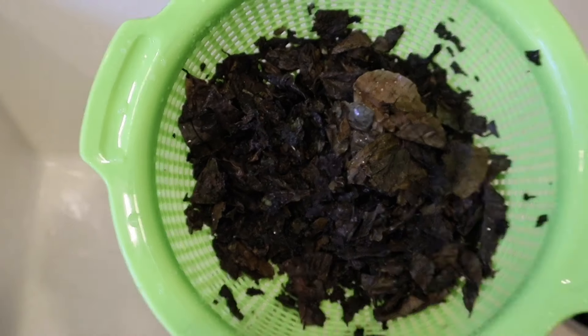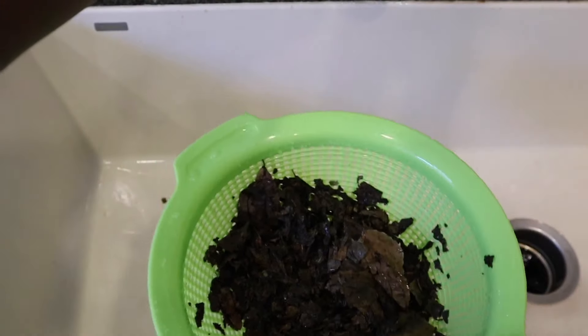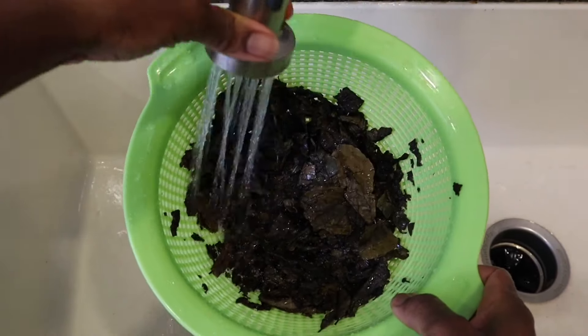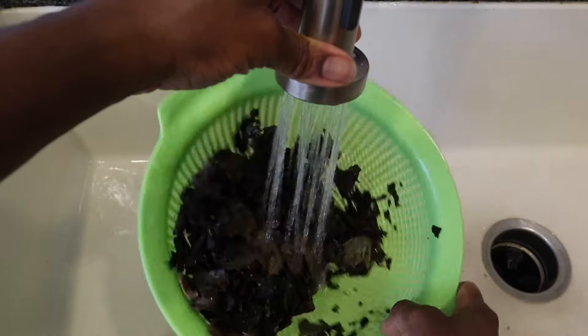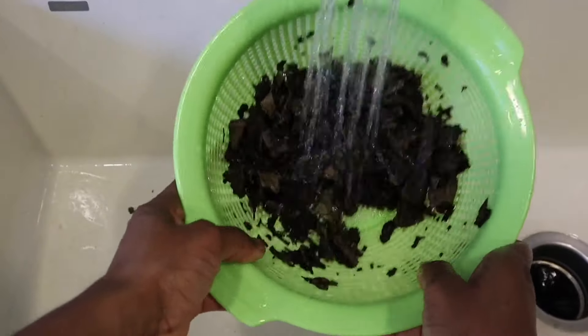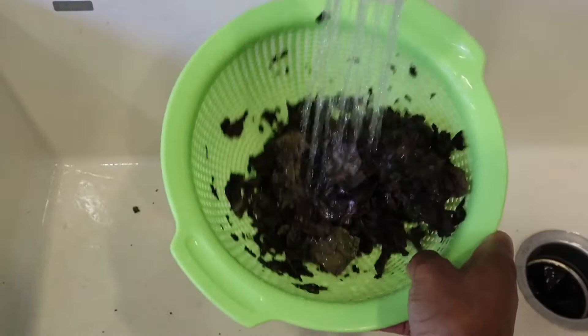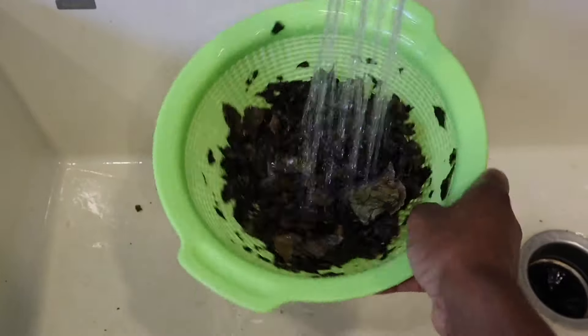I'll cover that and let it cook. While it's cooking, I am going to rinse my oha vegetable — I'm using the dried one. I'm going to rinse it with some cold water. I put it in a filter so the water can run through it, because it comes with a lot of dirt and sand and you don't want all those things in your soup. This is a very good way to rinse your vegetables and let all the sand and dirt come out.